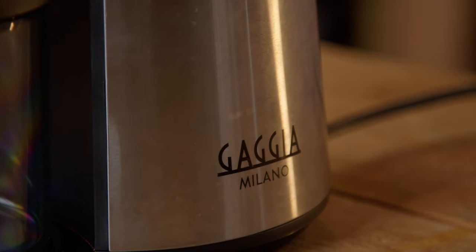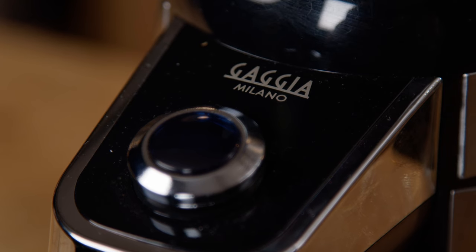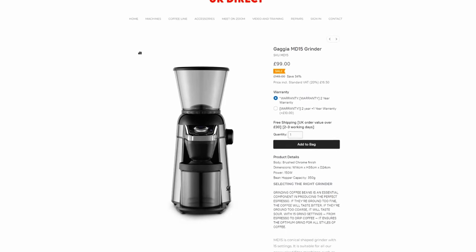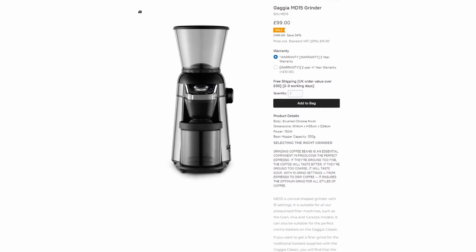The MD-15 is Gazza's latest grinder — it's been around for a few years now. It's a conical burr grinder, really designed for manual brewing and for espresso with pressurized baskets. It's about 100 quid in the UK and comparatively speaking I think it's a fairly decent option for that price point, but what makes it particularly interesting for espresso is it's so easy to shim the burrs.